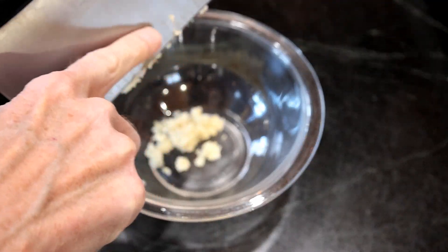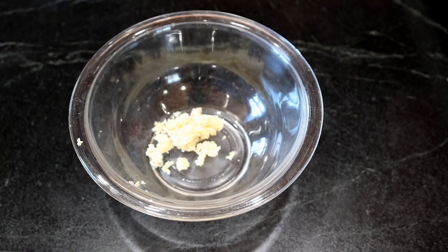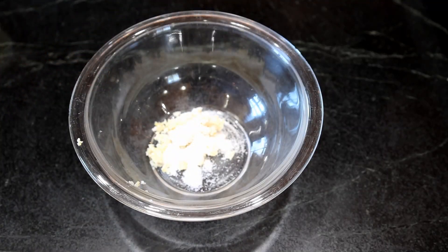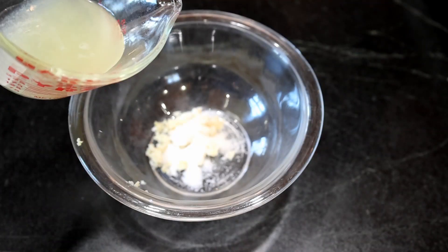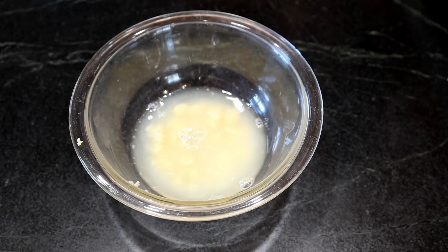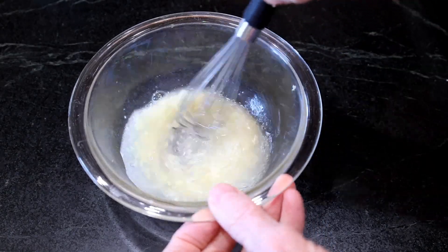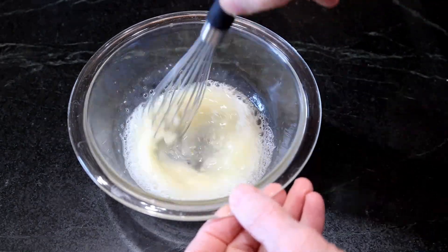Meanwhile, while they're simmering, take four cloves of garlic and mince them down real good. Then add a teaspoon and a half of fine sea salt and a generous one-third cup of fresh squeezed lemon juice — that's roughly the equivalent of two large lemons. Whisk that together thoroughly for a minute or so.